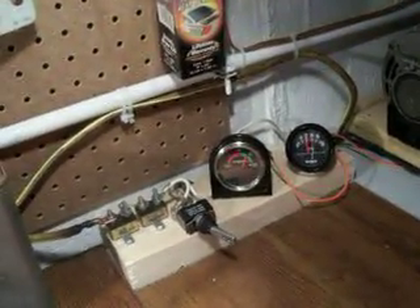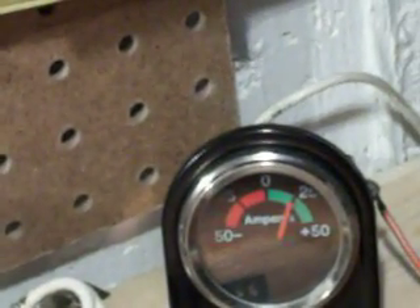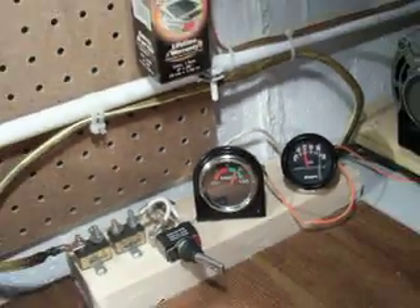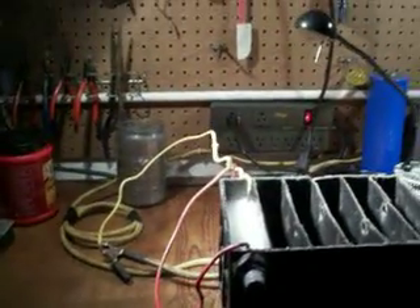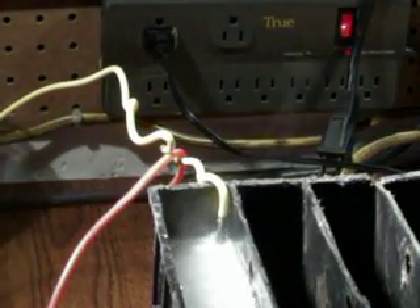I'll go ahead and kick my alternator charger on to it because it helps enhance it. If you look over here, it's around about 25 amps. If you look real closely, you can see that hydrogen just coming out of it. That's just one cell. I've just been experimental. I'll build better cells, construct them a lot better. This works good.